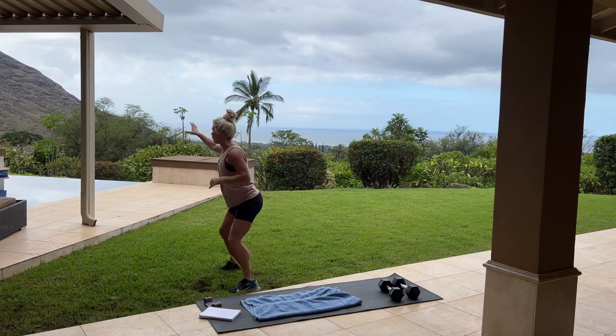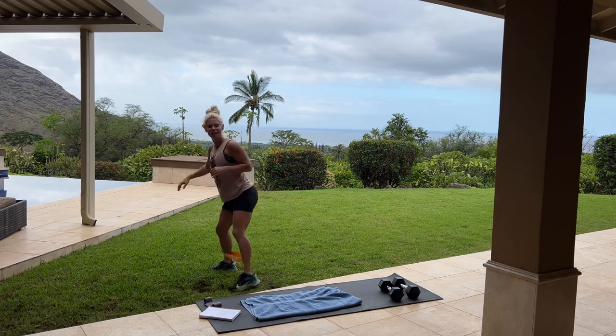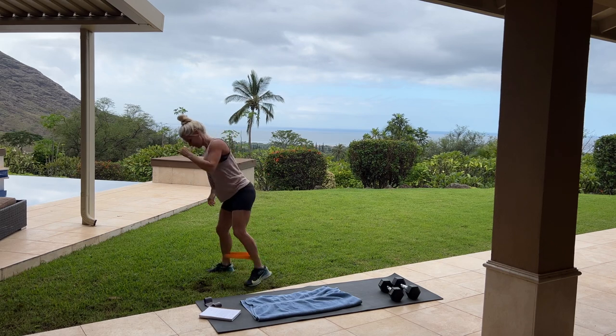You can see the beautiful mountains behind me, the pond trees, the ocean — a stunning view.